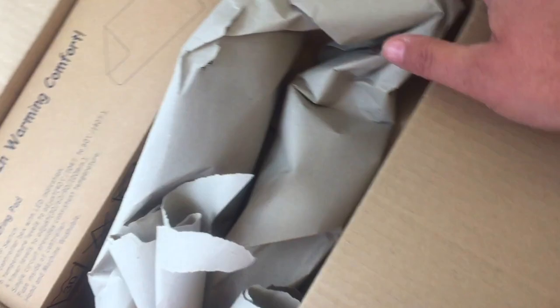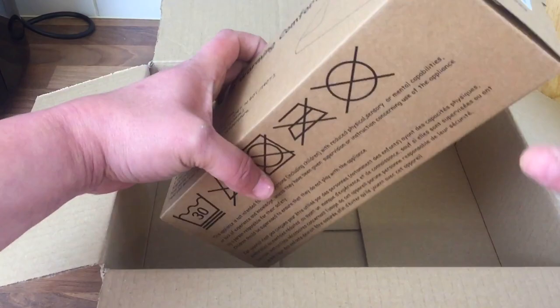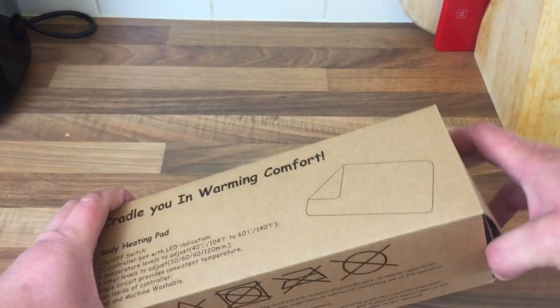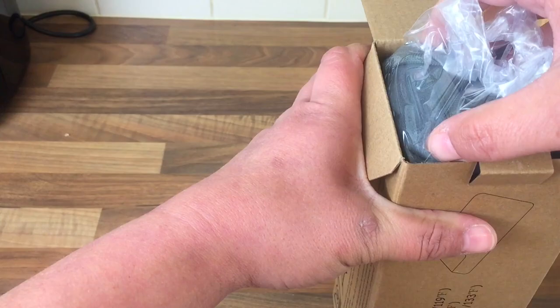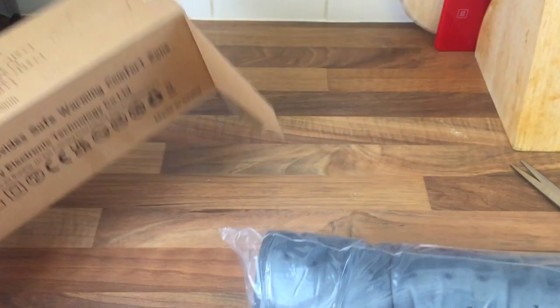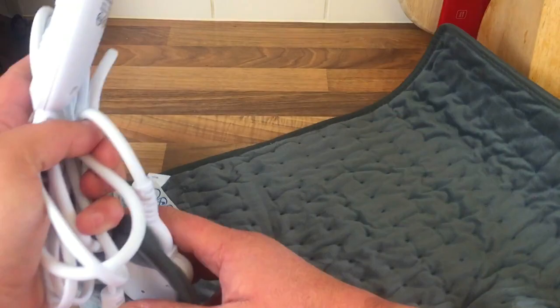It's nicely and securely packed. There's nothing in the piece of paper, so it's the box that we want. Like I said, this was £15 off Amazon and I ordered it yesterday and it came today.